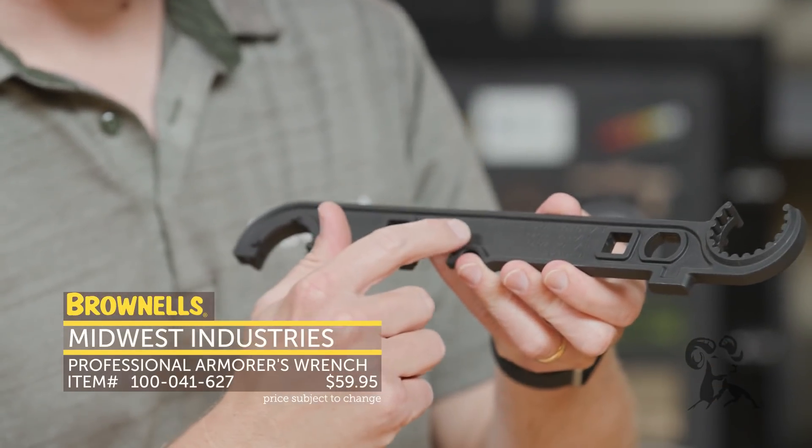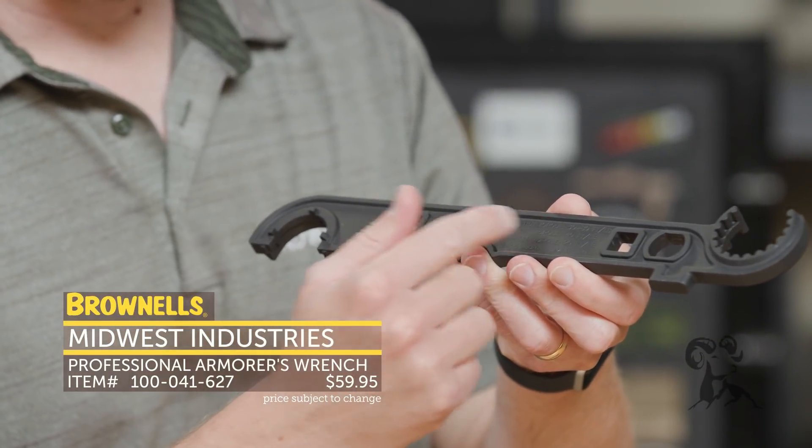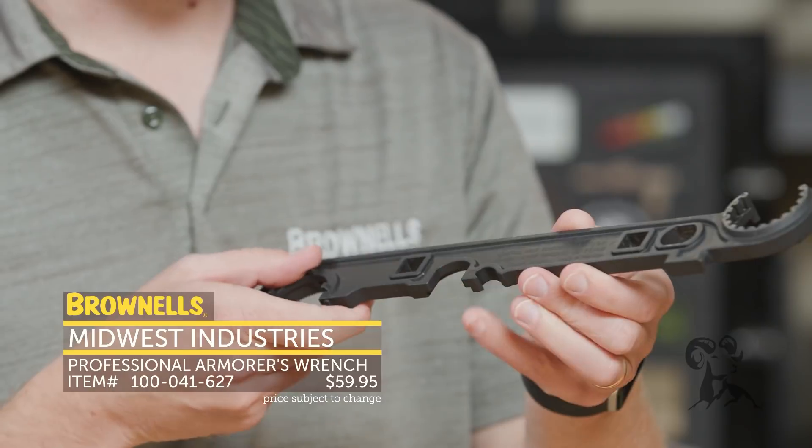Marked on here, they do have various notations on the proper torque values. So whether you're doing your barrel nut torque, castle nut, flash hider — it's all printed there, nice and handy. Good stuff.